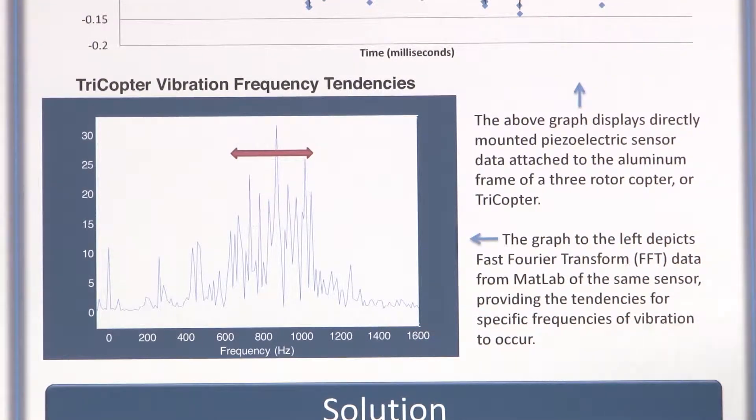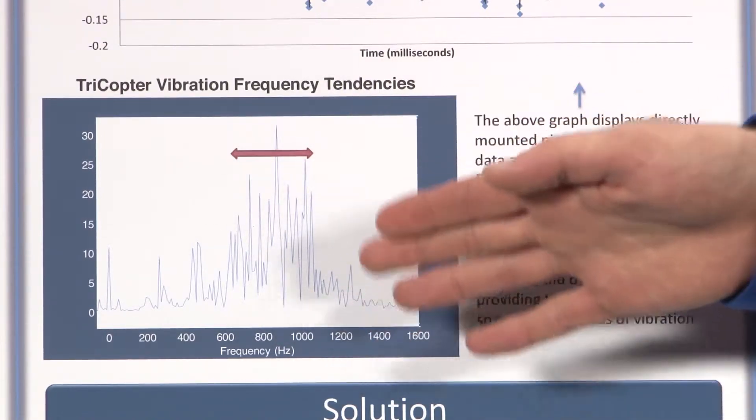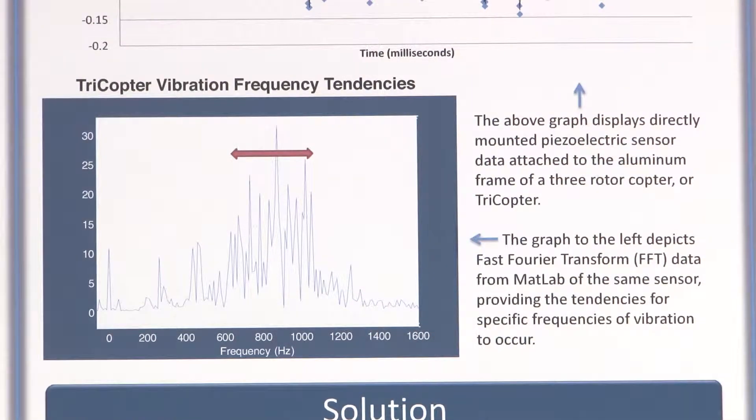That frequency range is bad news when trying to create a solution, because active damping can typically only focus on a single or narrow range of frequencies. When the frequencies are this dispersed and jagged, it's difficult to damp them. So I decided to focus on passive damping.